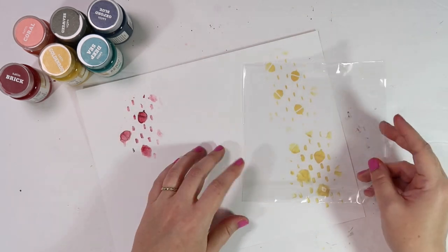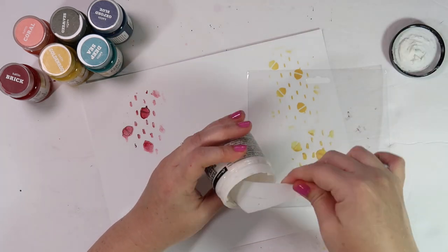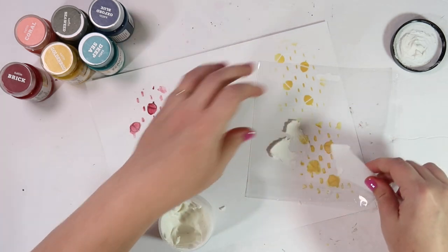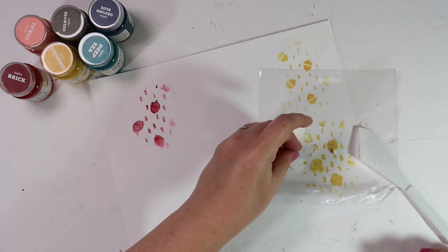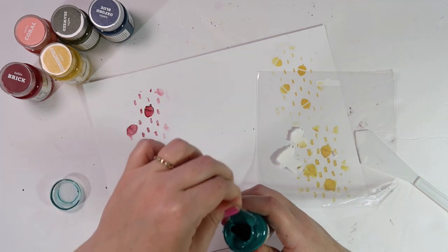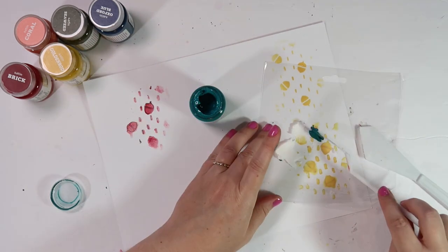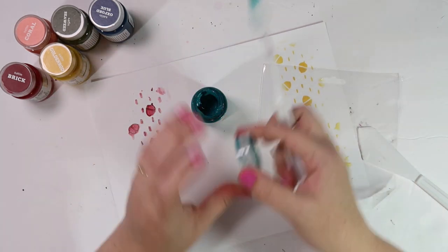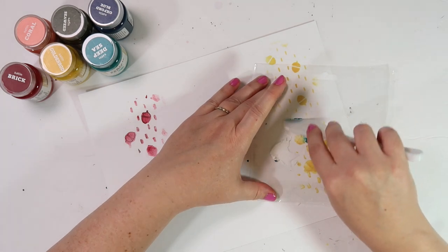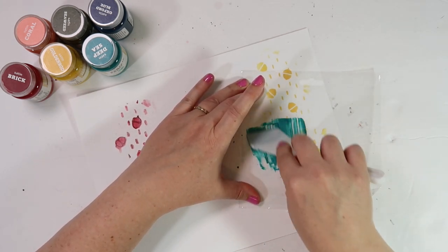Next up, I'm going to use a piece of plastic packaging with some Ranger texture paste, a palette knife, and some paint. I'm taking out the texture paste — mine is a little dried out — and putting some down on the plastic packaging. I'm going to use this deep sea Target paint, which I pulled out to coordinate with the Grace and Gratitude book. I'm using a separate palette knife to get the paint onto the plastic packaging. The texture paste does dry out pretty easily so I recommend closing the jar as soon as you're done. Then I'm going to mix the texture paste with the acrylic paint until it's combined into this beautiful deep teal color.